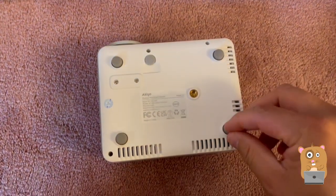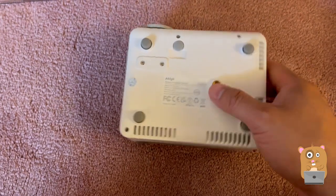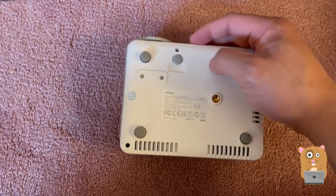On the bottom, we've got four silicon vibration pads — anti-vibration pads. Because this item is so light, there's a tripod thread, so I can use my tripod, mount it, and view it outdoors or indoors.